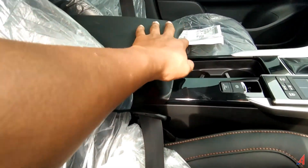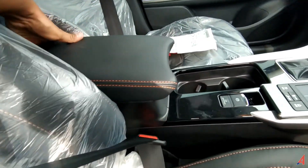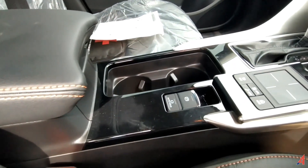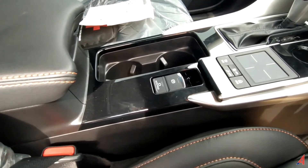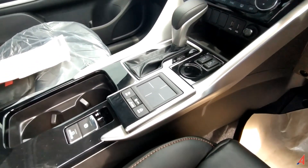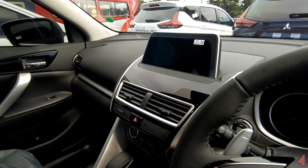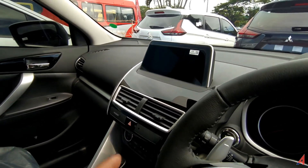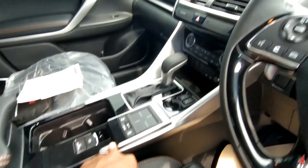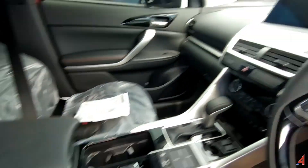Untuk armrestnya, dia memanjang dan tidak bisa dimaju-mundurkan. Ini cukup kokoh untuk material buildnya. Mobil ini sudah dilengkapi dengan electric parking atau tuas parking, jadi tidak mekanikal lagi. Ada auto-hold juga. Lalu kemudian di sini ada touchpad untuk mengakses head unit model pop-up. Jadi kita nggak perlu memajukan badan untuk menyentuh touchscreen yang ada di situ, tinggal dioperasikan di sini.